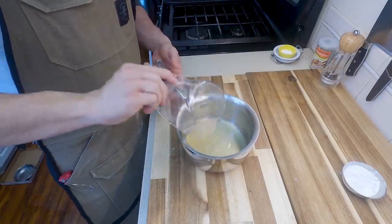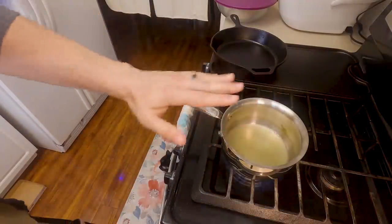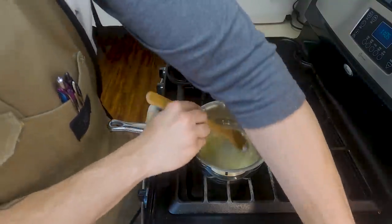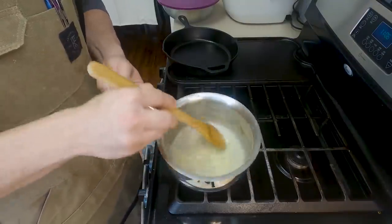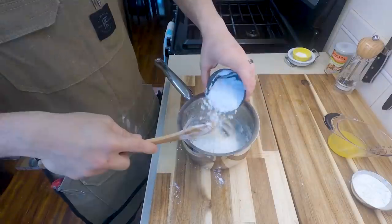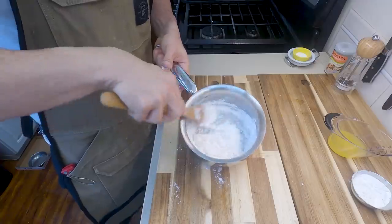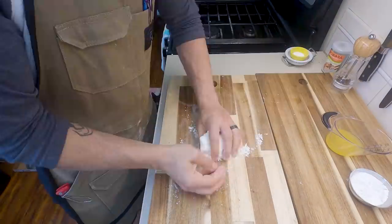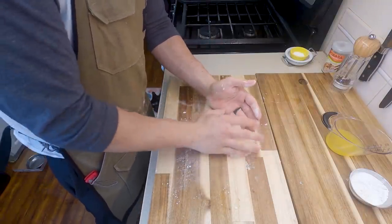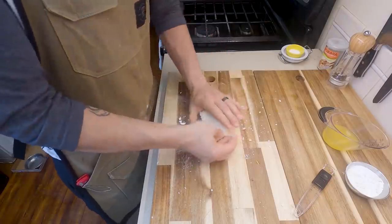Now for the moment you've all been waiting for — pineapple boba. I started with 120 grams of pineapple juice, brought it to a simmer, then added 5 grams of tapioca starch, followed by an additional 175 grams of tapioca starch. It just didn't come together. There was something going on with the pineapple juice and the tapioca flour that wasn't working — probably the acidity. So don't use pineapple juice to try to make pineapple boba.